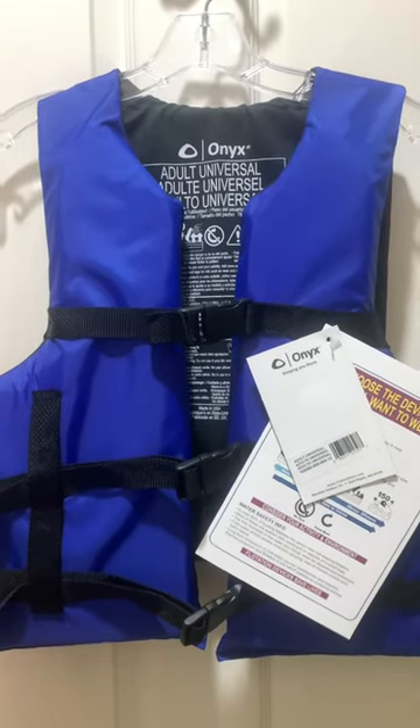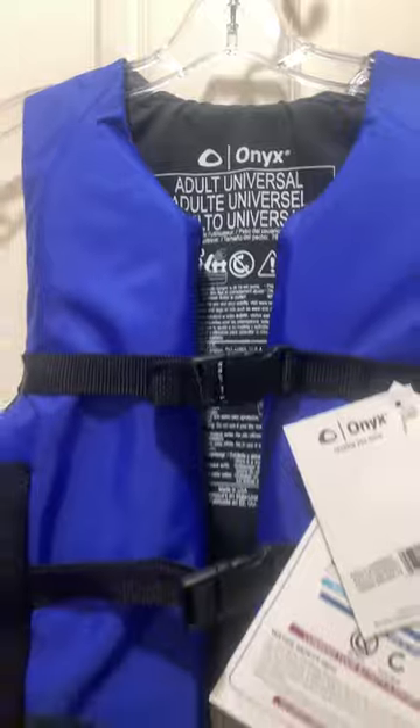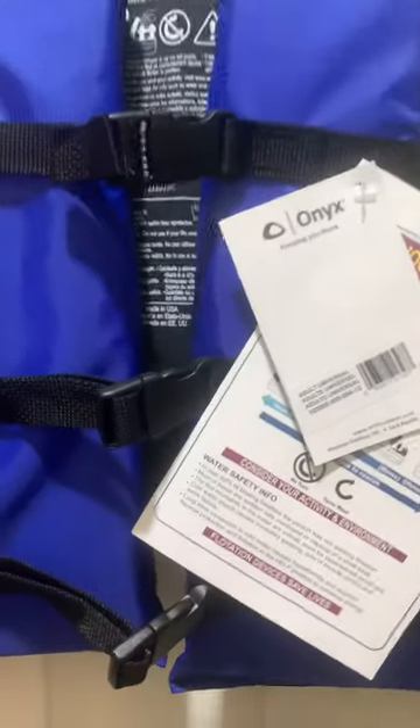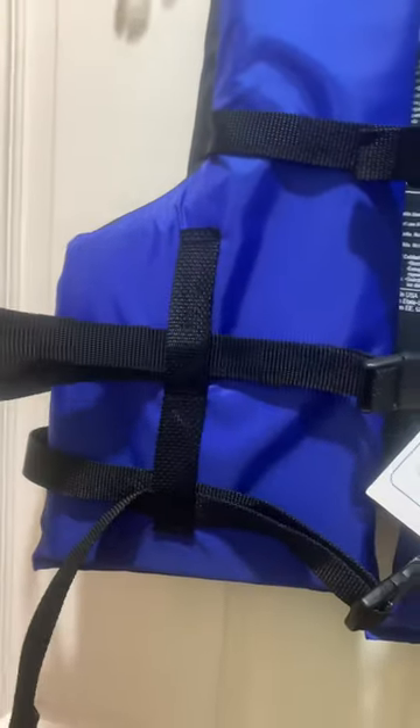Here's the Onyx adult Type 3 life jacket. It comes with the manual, and it's got nice buckles and straps. This is a very low-cost life jacket, but it's better than the really cheap ones.